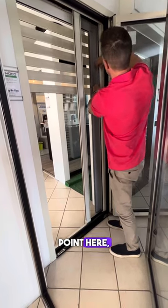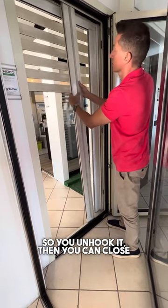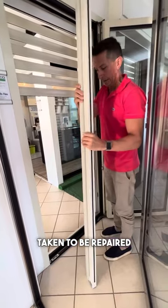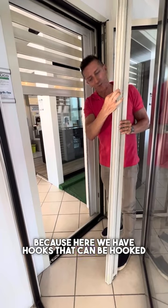You take it to this point here and you pull it out, so you unhook it. Then you can close it again — if it's broken it's not a problem. It is taken out and taken to be repaired so that it can be reassembled, because here we have hooks that can be hooked here.